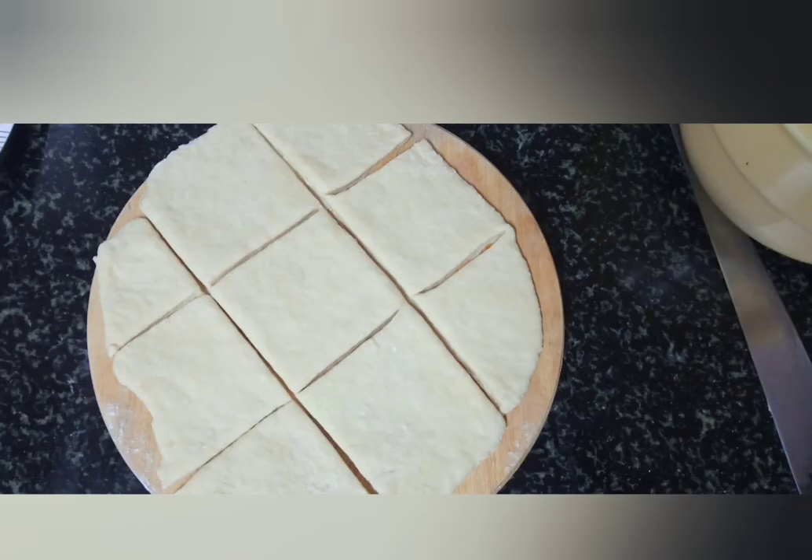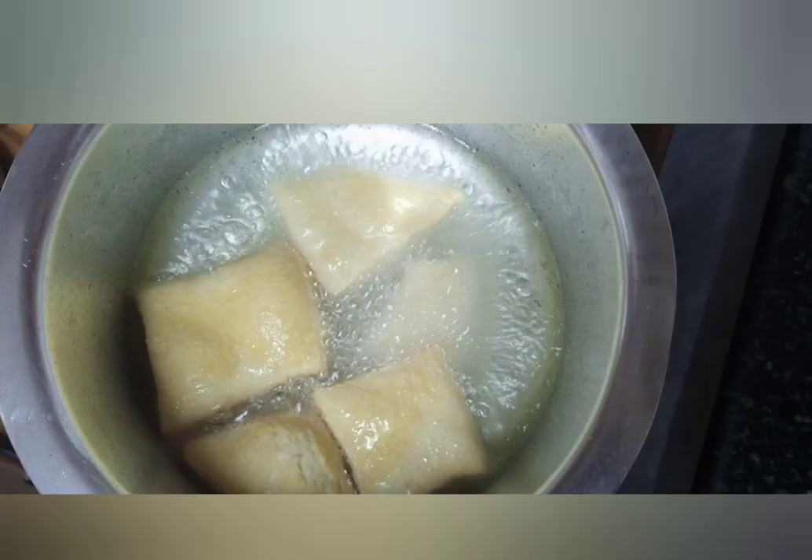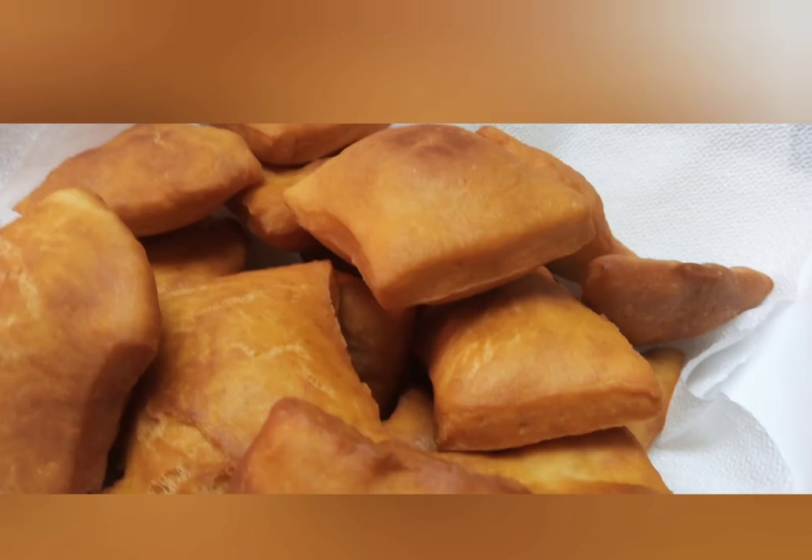Cut the dough into your desired shapes. Once that is done, place your cooking pot or frying pan on the fire and ensure that you've put enough oil. Once the oil is heated, place the mandazi in one by one. Ensure that you don't turn immediately — check that the mandazi gains a very light brown color before turning.